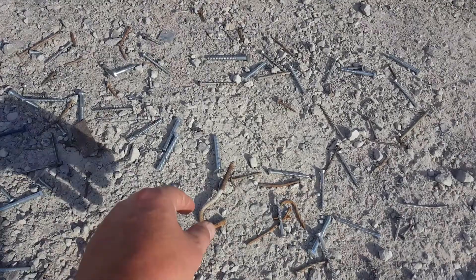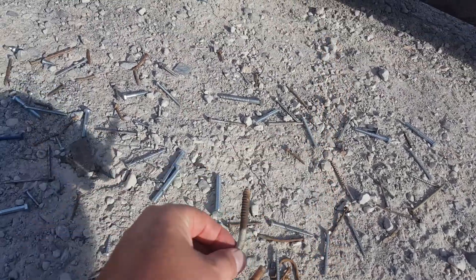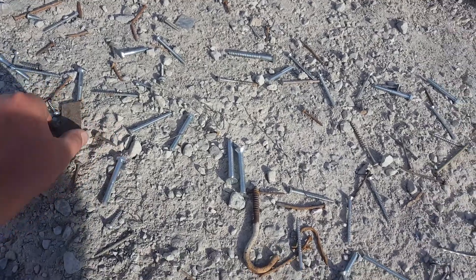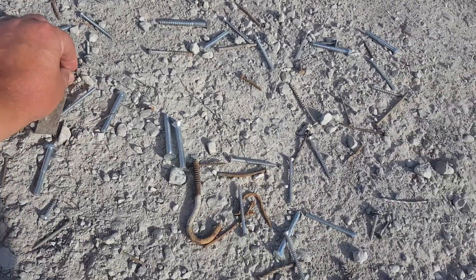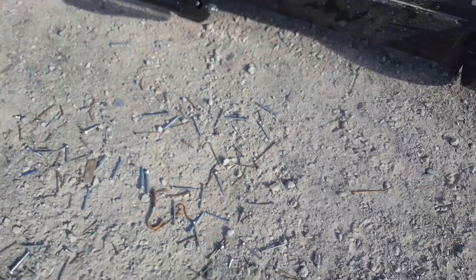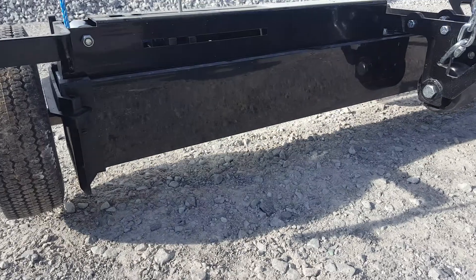But we're going to pick up a bunch of random metal debris here. We've got some bolts, bits of broken saw blade, roof nails, some screws. This is typical debris that you'd be picking up with a magnet.